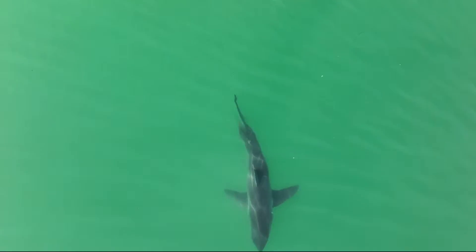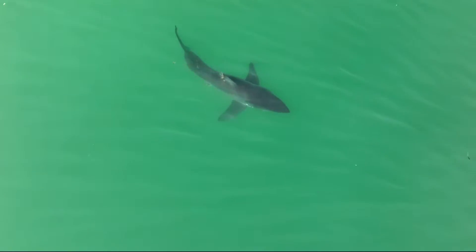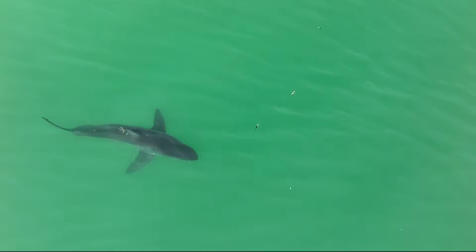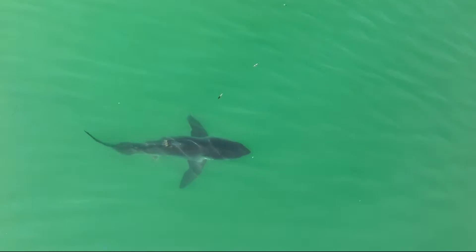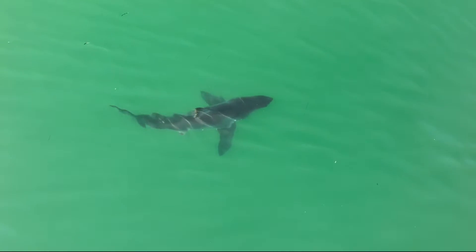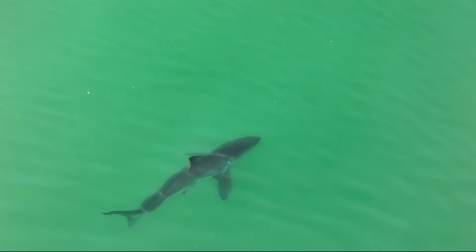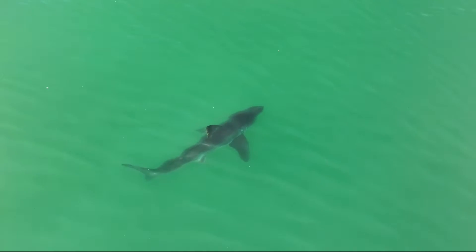Get down close to him and you'll be able to see those mohawk-looking copepods on the back. You see that? Those copepods are attached and basically feed off the shark. He keeps coming up to the surface — there's this white thing floating here. This is a young shark. It's definitely juvenile.